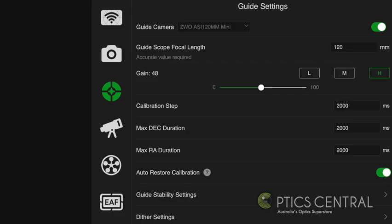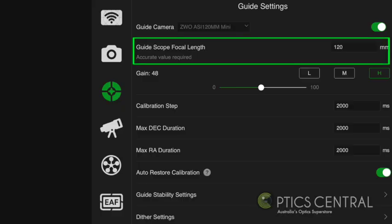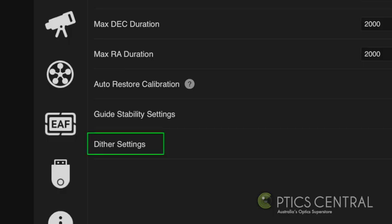The guide camera settings is the next tab you want to look at. Again, select your camera — in this case I have an ASI 120mm mini. I select that, slide the button to the right and enable it. Select the focal length of your guide camera — my guide camera is the 30F4, which has a focal length of 120mm. I will set my gain to around 50 so I get enough definition in the stars. Leave the rest of the settings as is, except for when you come to dithering, you may want to open that and change a few things.